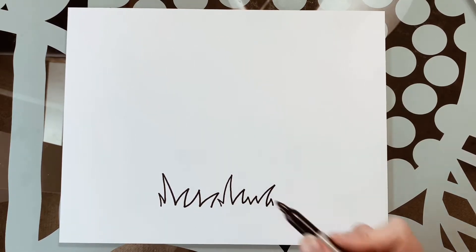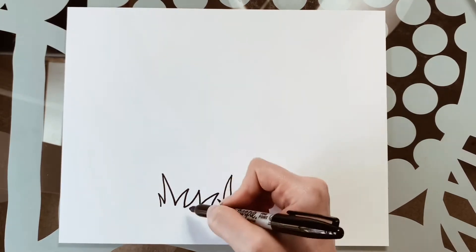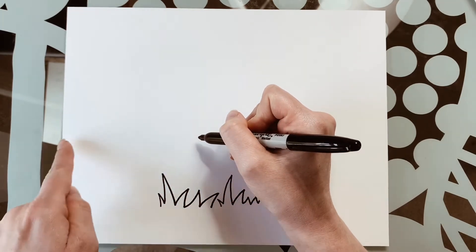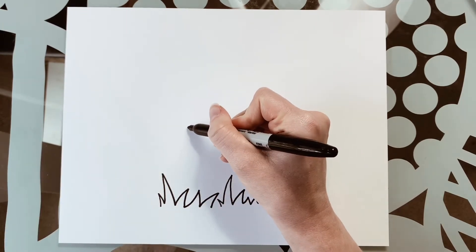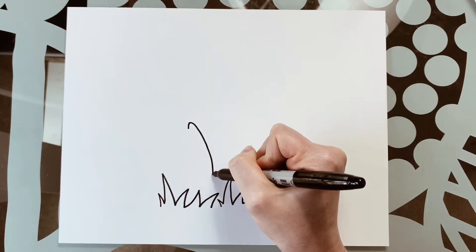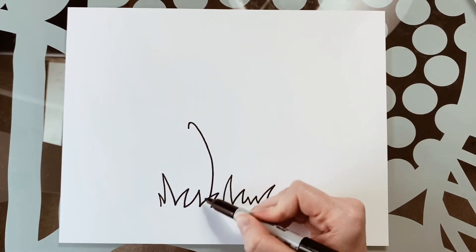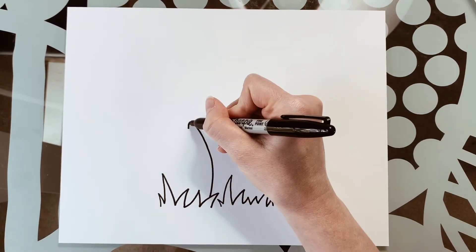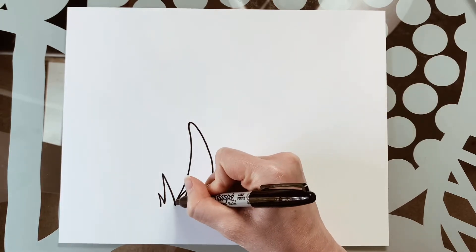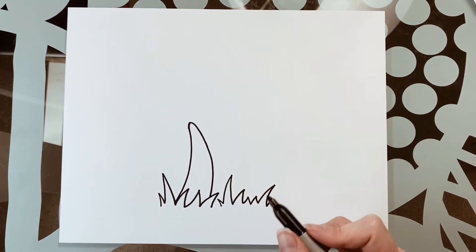Next we're going to do the stalk or stem. We're going to start up towards the middle of our paper and draw a nice curved line going down and in, so it curves at the top and goes around and back in. We're going to follow that same direction down and then out a little bit, making it a little bit wider towards the bottom.